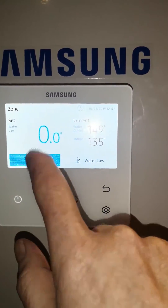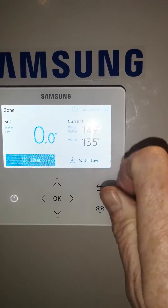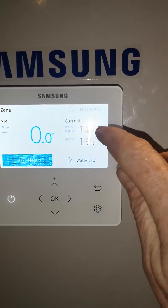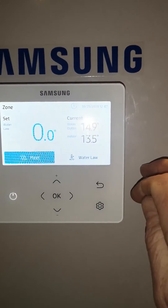You can see the setting here. The current water temperature is 15 degrees and the indoor temperature is 13 degrees. This will obviously rise as the unit starts to operate.